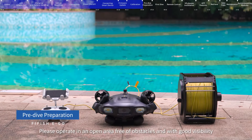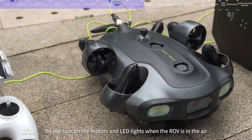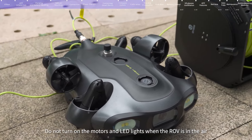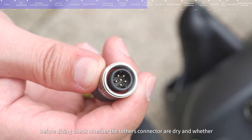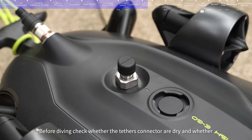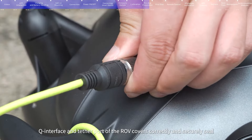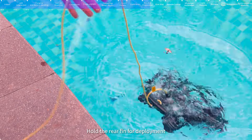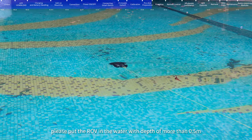Pre-dive preparation: Please operate in an open area free of obstacles and with good visibility. Do not turn on the motors and LED lights when the ROV is in the air. Before diving, check whether the tether's connectors are dry and whether the Q interface and tether port of the ROV are covered correctly and securely sealed. Hold the rear fin for deployment and put the ROV in water with a depth of more than 0.5 meters.